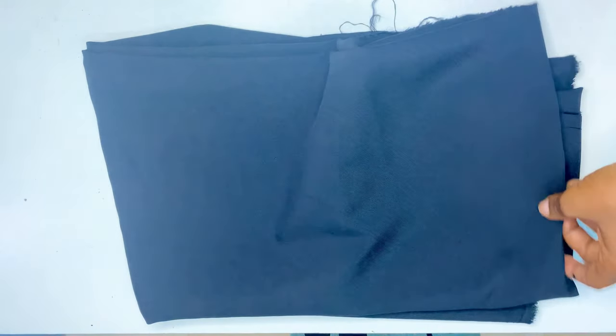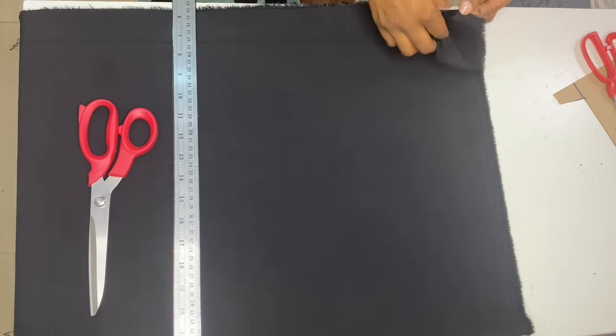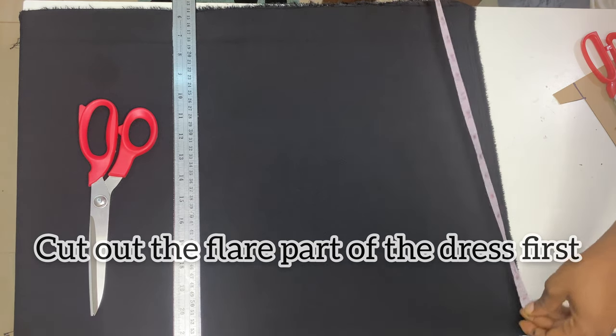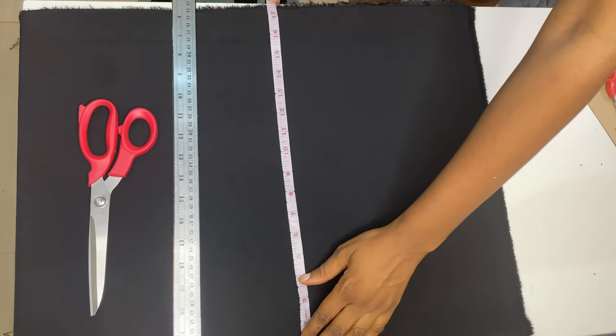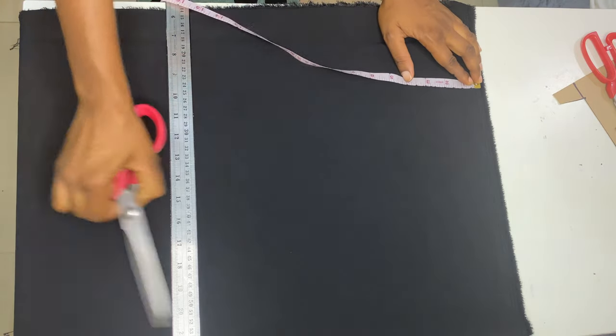The first measurement you'll be needing for this dress is your waist measurement, and you're going to multiply it by two or three depending on how full you want it to be. I want to cut the middle part of the dress, so I folded my fabric into four pieces and I'm going to mark out my waist measurement — that is 24 times 2, which is 48. Since I folded this fabric into four, each piece is going to be about 12 inches.